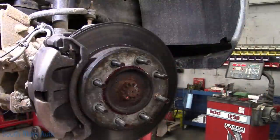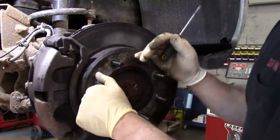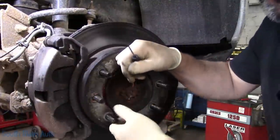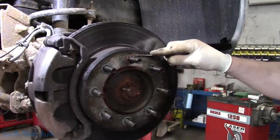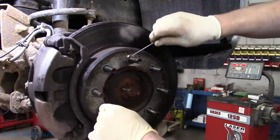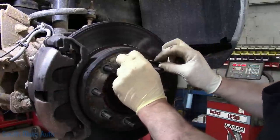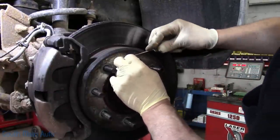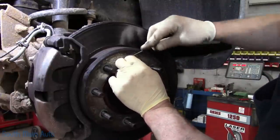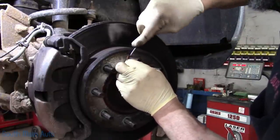We've got to get busy. I've already started because we need to get the brake rotors off. The wheel bearing on this side actually isn't bad — it isn't loose anyway. The one on the other side was quite loose and the customer decided he wanted both wheel bearings replaced, which I thought was okay. However, these wheel bearings are very expensive — they're all hub assemblies.